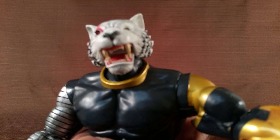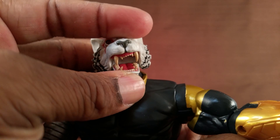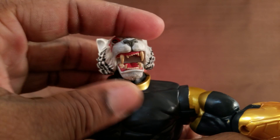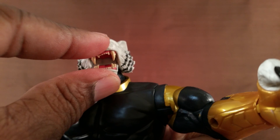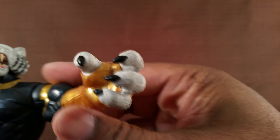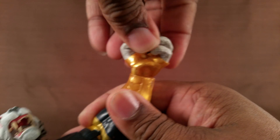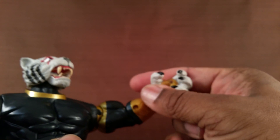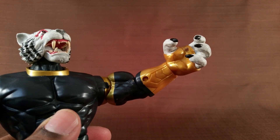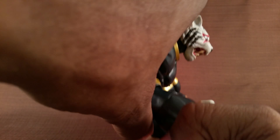The way the mouth is designed, you can play with it and get him to open it. There's no real joint in there to make the mouth stay open or stay shut, but you can at least play around with it and put stuff in his mouth for him to bite. Same thing goes with this hand, which can go in and out and rotate — so if you put a character's neck in there and pop their head back on, he could pick somebody up.